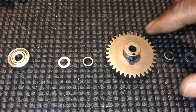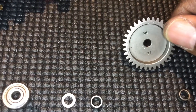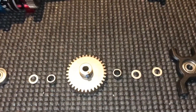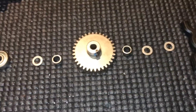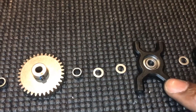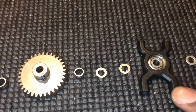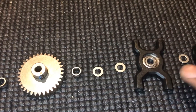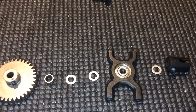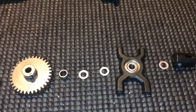We're putting on a 34 tooth pinion — Traxxas Mod 1 — and we're going to put that in now. I will also get a steel engine mount, but for the purposes of this I'm going to use the stock plastic one. Let me just do a little time lapse and get this all put together.